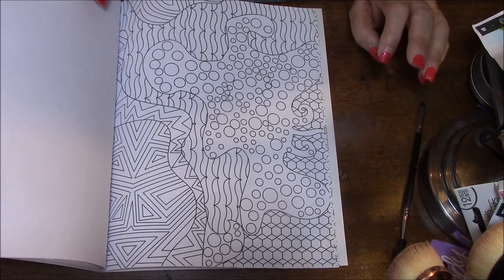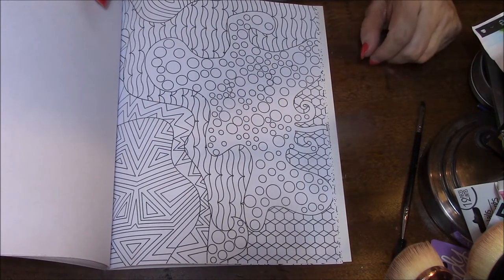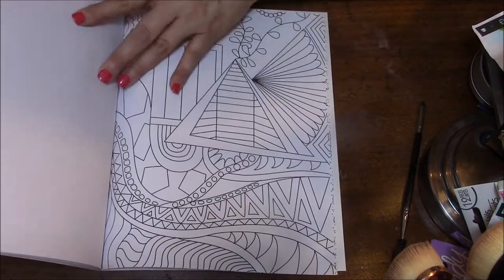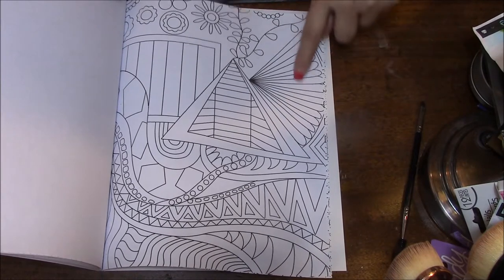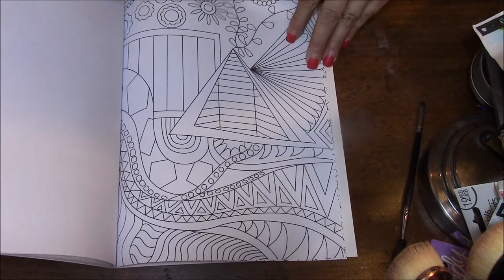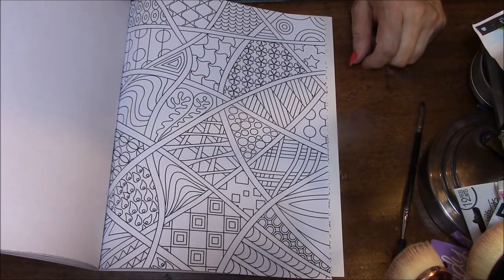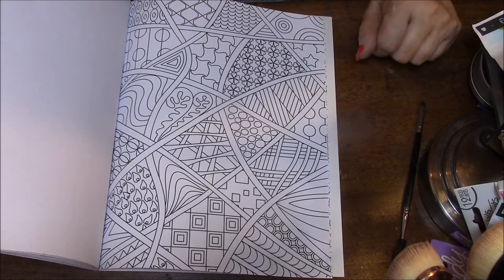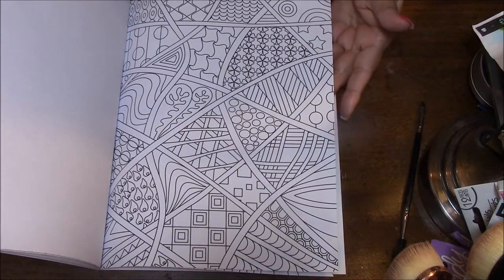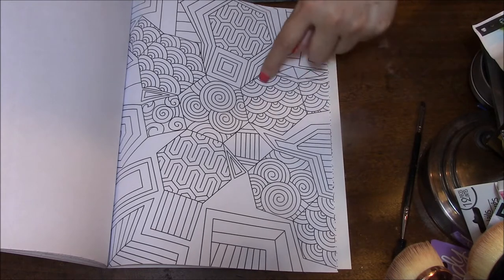I am better doing straight lines than I am doing circles. I don't know why — circles, I tend to go a little bit more out of the lines when I do circles. I love this fan type looking one, like this. Love that. Gosh, I just love pages like this — so many different things to look at and do and see. I really like this too. I really like this kind of stuff.